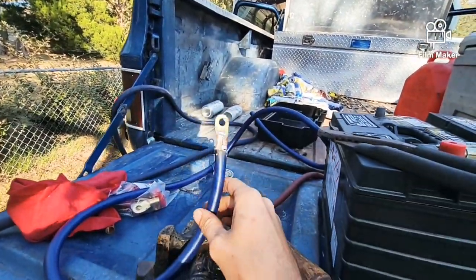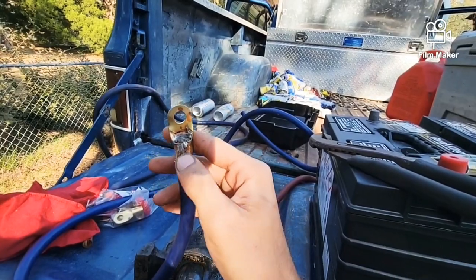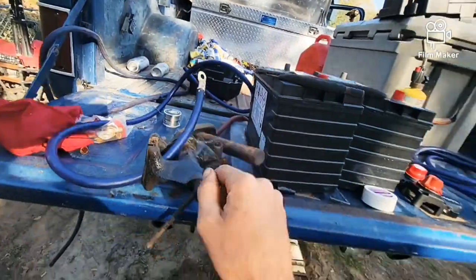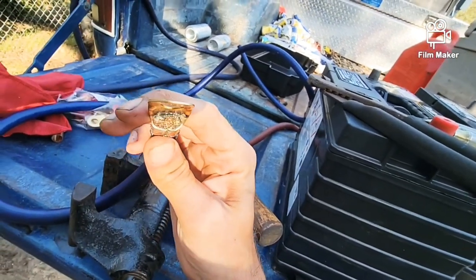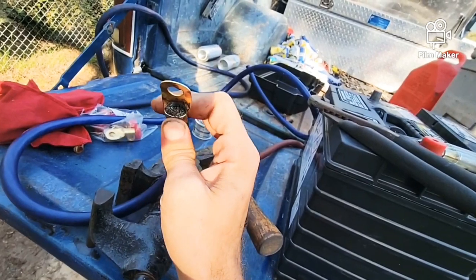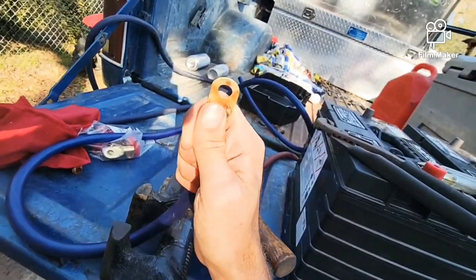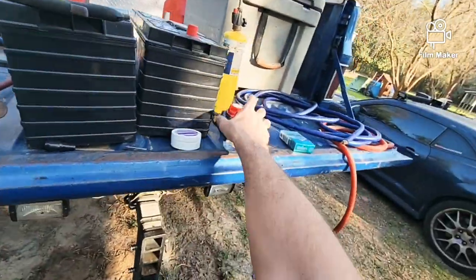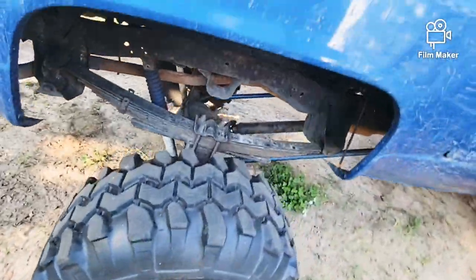The way I do it: propane torch, a little bit of flux, and solder. Set this in here, heat the very tip with the torch, and just feed solder into it. Then I take it down and bang it on the hitch to get it crimped and flattened — that creates a mechanical connection so it won't come off even without the solder. Then the solder fills in all the joints and makes a really nice solid lug.